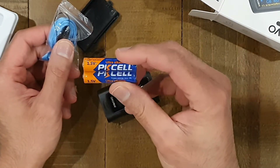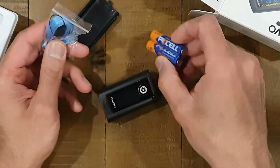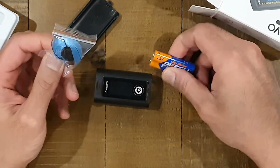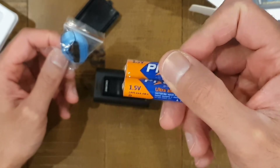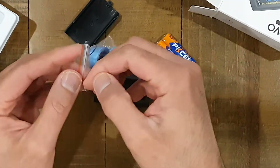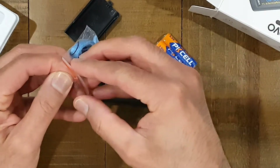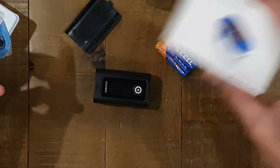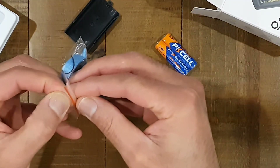We've got some standard alkaline batteries. I don't think rechargeables will work here, unfortunately, because of the voltage. These are 1.5-volt standard alkaline; rechargeables are normally 1.2 volts. I did try rechargeables in this one and they didn't work, so just bear that in mind.